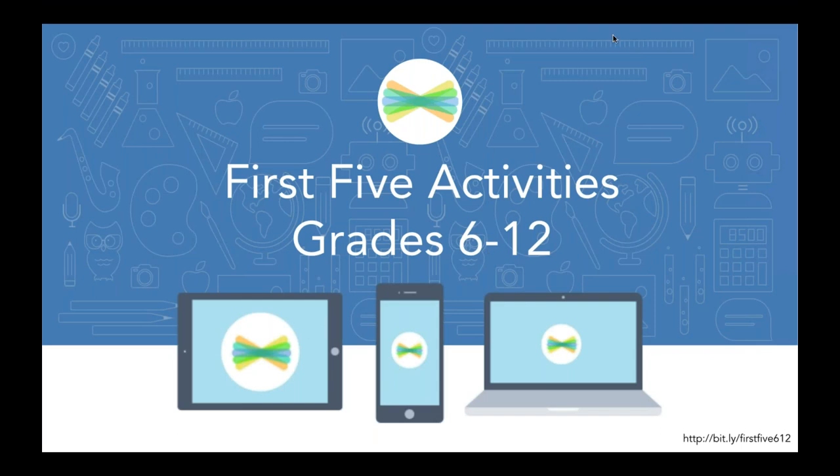Hello, it's Julie. Welcome to PD and your PJs. I'm so excited to be here with you tonight to talk about really easy activities you can try with your grade 6 through 12 students.